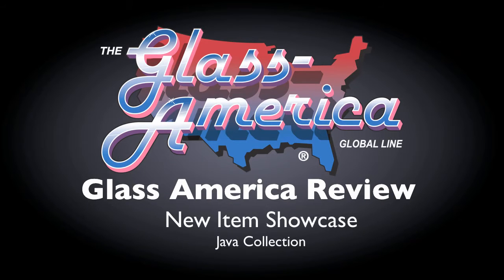Welcome to the Glass America Review, your source for all things drinkware.